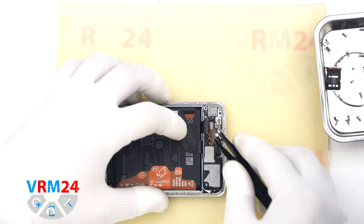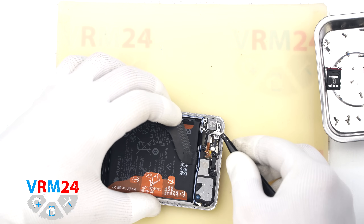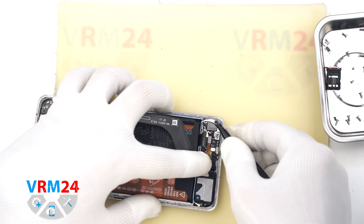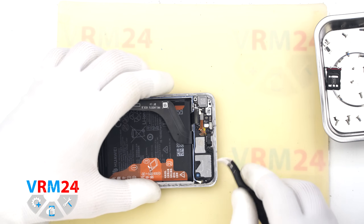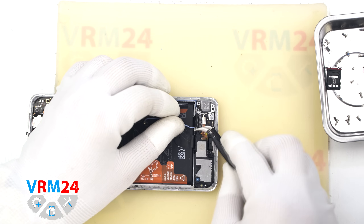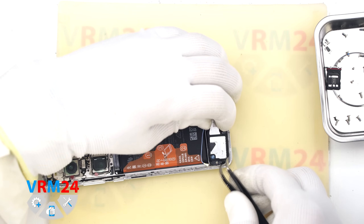We also disconnect the second coaxial cable, and somewhere inside we should also find the fingerprint sensor connector. Now we can remove the speaker — it is slightly glued, so carefully lift and detach it from one edge. The antenna board is also located on the speaker unit.